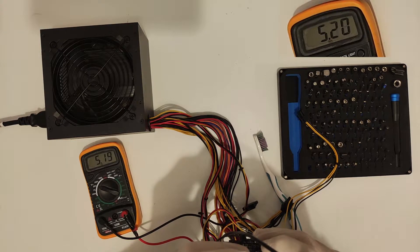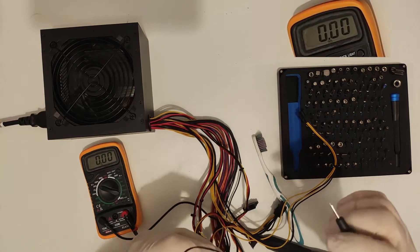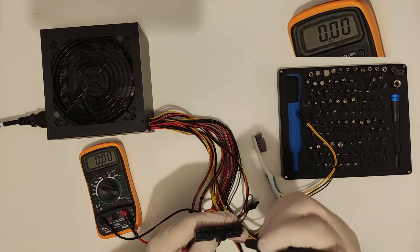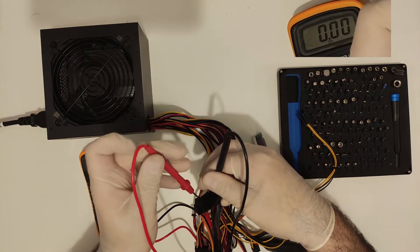If you really must use one of them, you usually have three choices. You can live with it, you can change the fan for a higher quality one — which is what I usually do, just make sure that you don't spend more on the fan than the unit is worth — or in very specific cases, you can rewire the fan to the 5V rail.